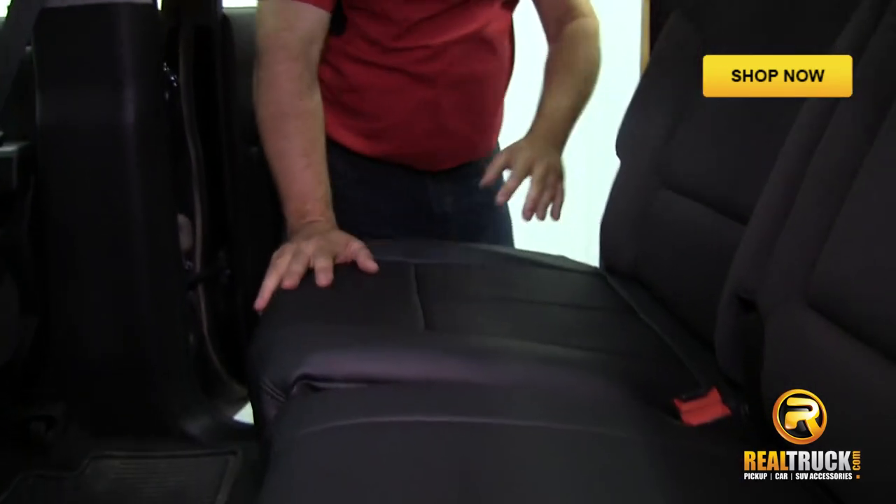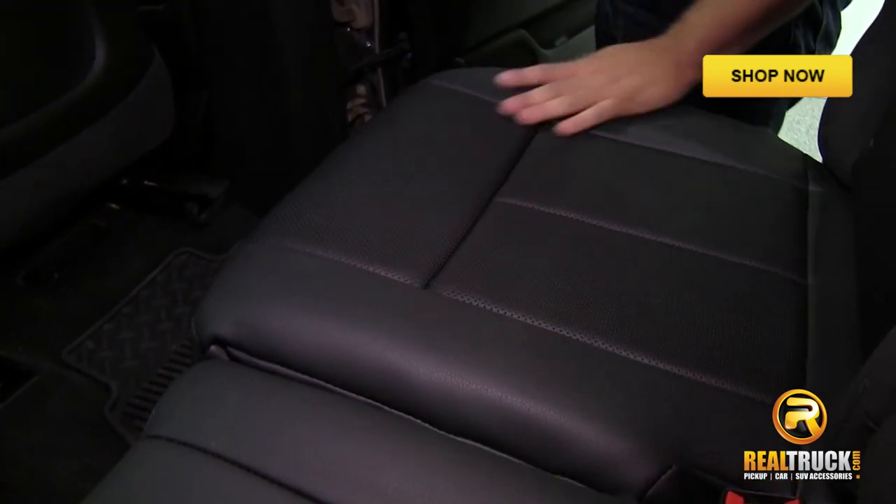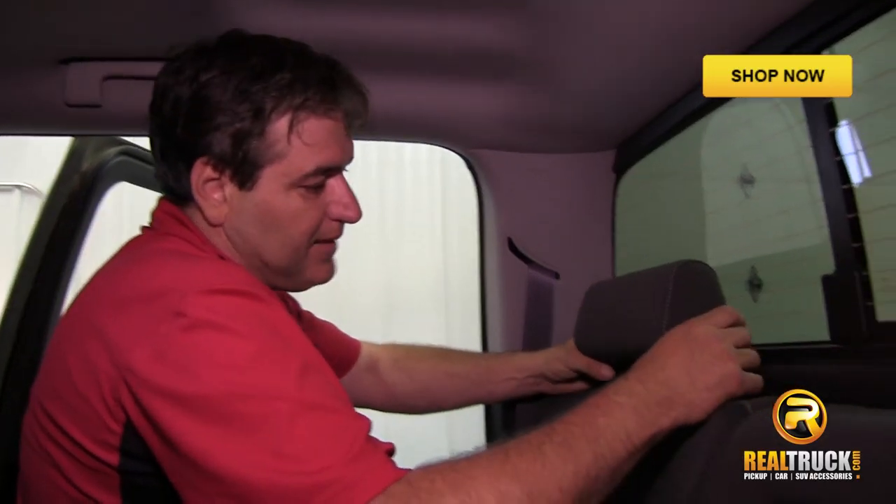We'll fold this back down and take a look. As you can see, it looks just as nice as the other side. Before we put our seat backs on, one of the things we need to do is to remove our headrest.